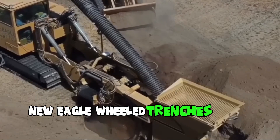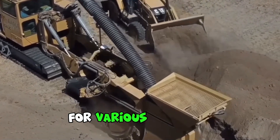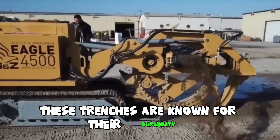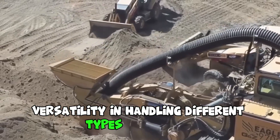New Eagle wheeled trenchers are a type of equipment used for digging trenches in the ground for various purposes, such as laying pipes, cables, or drainage systems. These trenchers are known for their durability, efficiency, and versatility in handling different types of terrain.